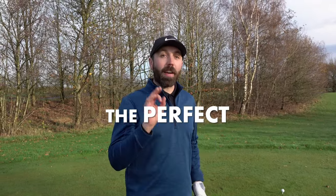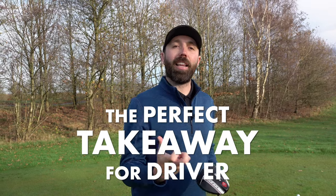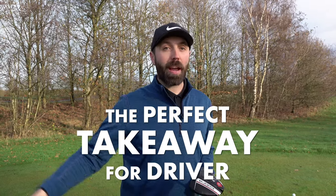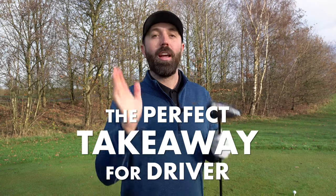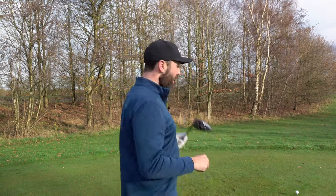In this video I'm going to show you the perfect takeaway for the driver. When you're hitting the big stick, sometimes golfers get a little confused about that first move away from the golf ball. I'm going to show you the advantages of having a good takeaway and what that looks like.